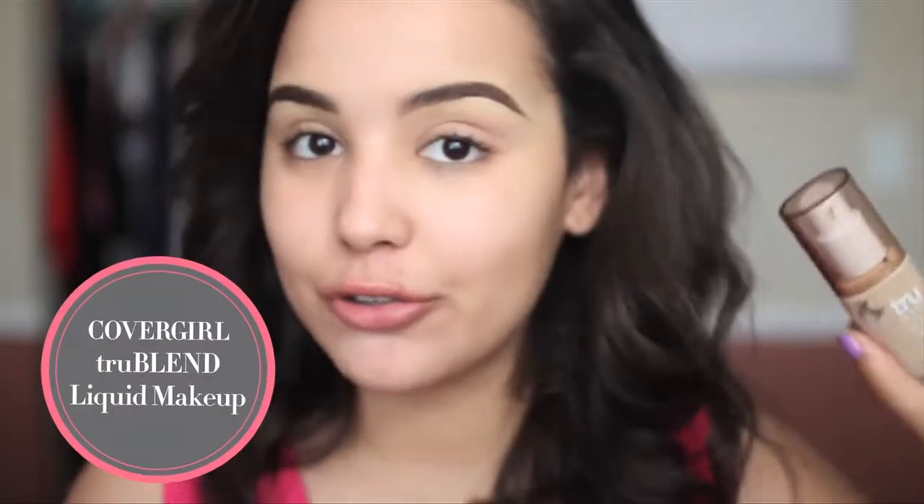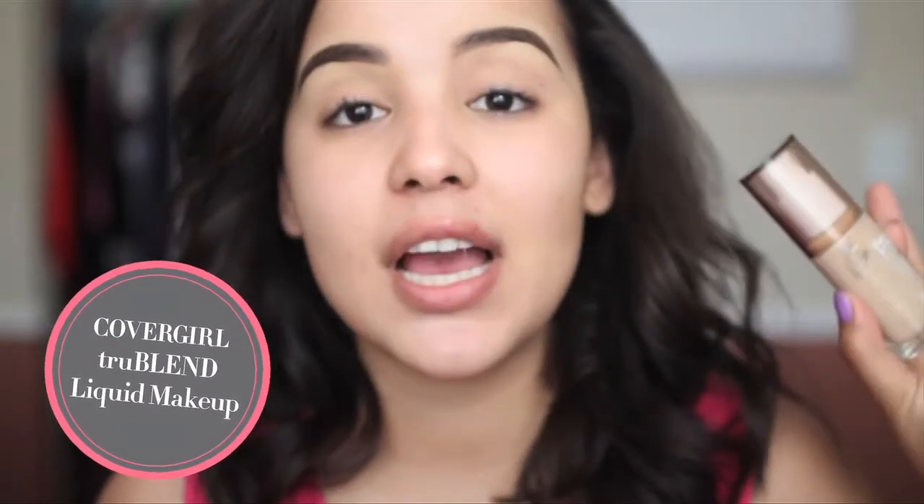Alright guys, so you want to start this look off with a clean and moisturized face. I've already cleaned and moisturized my face off camera, and now I'm simply going to go in with a foundation. I want something that's still lightweight and very natural looking, and isn't going to look too cakey on the skin, but gives me a decent amount of coverage. I've really been loving the CoverGirl True Blend foundation because it gives me just that.